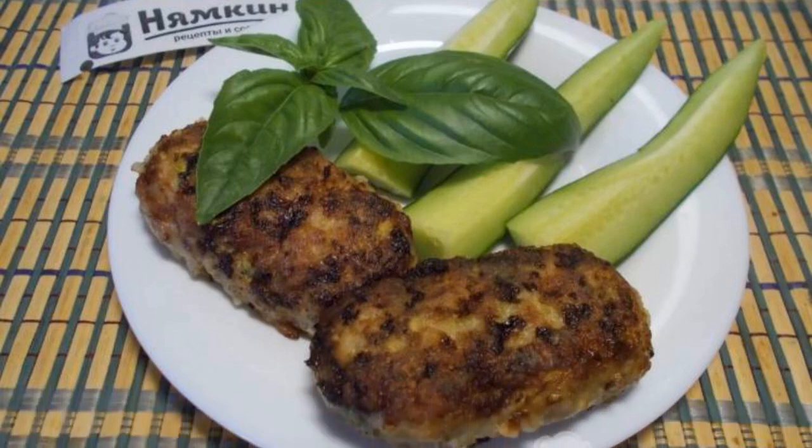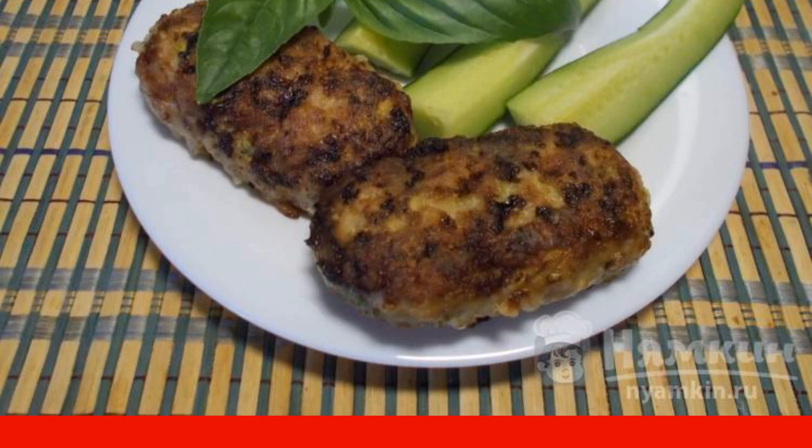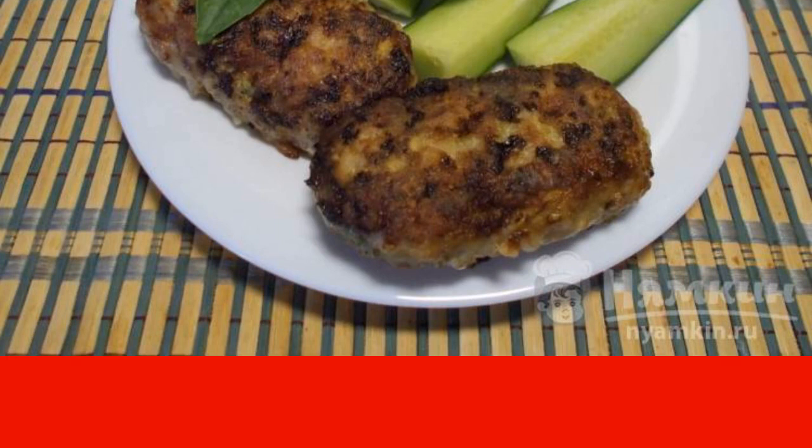Good afternoon. What is not added to the cutlets so that they are fluffy and soft — bread, semolina, hercules, or bran?